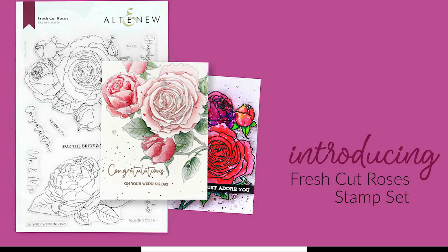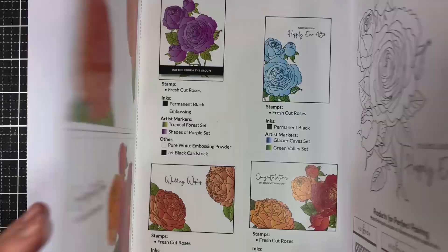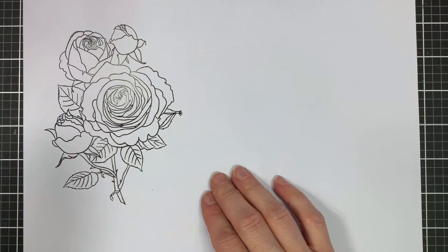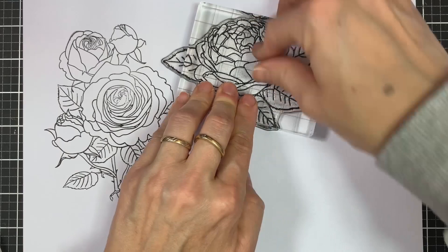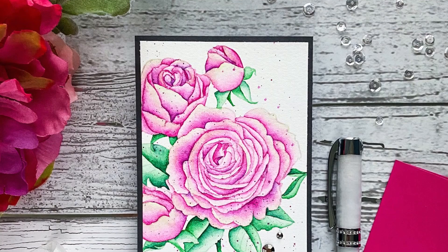This is the Fresh Cut Roses Stamp Set from Altenew. This is a 6x8 stamp set with 10 individual stamps. Look forward to your happily ever after with gorgeous rose blooms. This stamp set has a large beautiful bouquet of roses and rosebuds, as well as a single blooming rose outline image surrounded by leaves. Roses represent love, so this stamp is all about happily ever afters and wedding wishes.